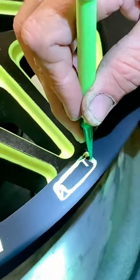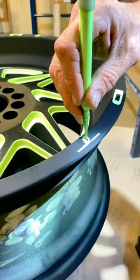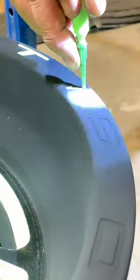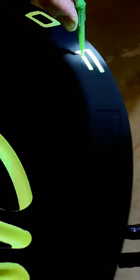After we let the wheel cure, we vacuum off all the Satin Black where we want the Flash Black and the Black Light Reactive colors to show through. This is very tedious, especially on letters, but with the Powder Coat Detail Vacuum Kit, it makes it a breeze.